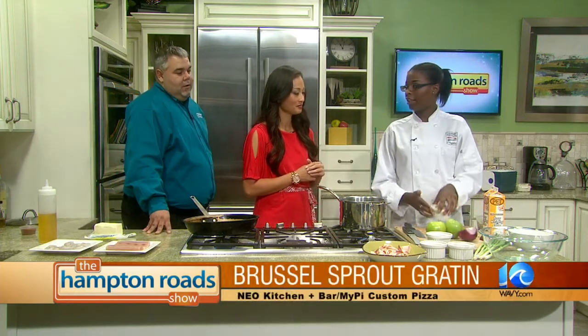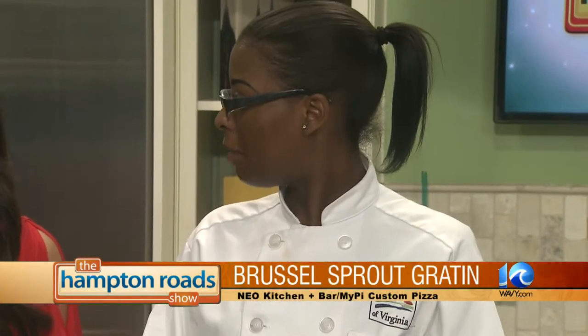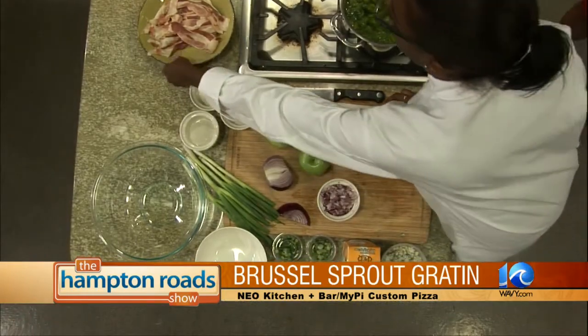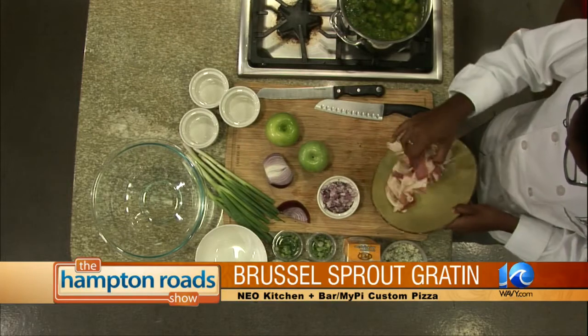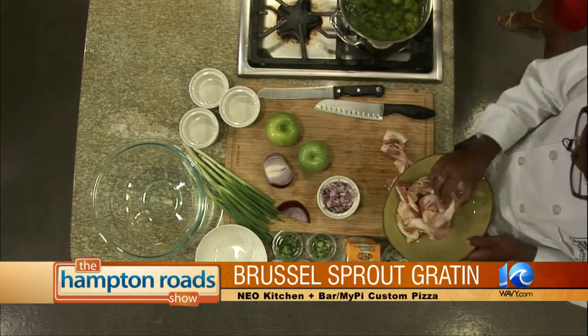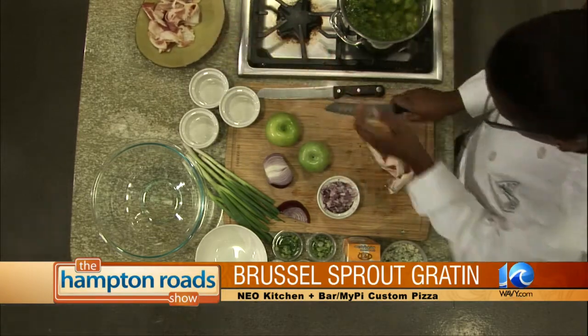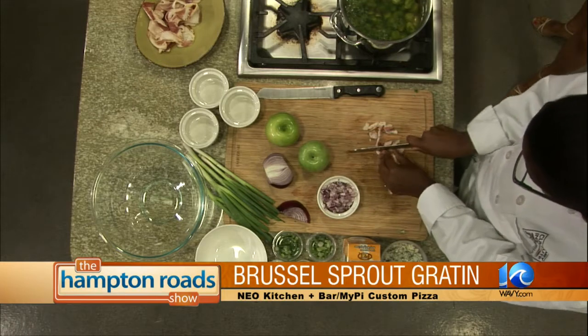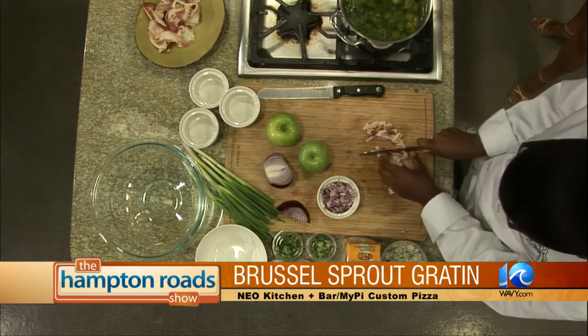First I'm going to sauté the onions, the bacon, and the apples together, and then take those out of the pan. Then I'm going to add the heavy cream and blue cheese. This gratin — when is a good time to have it? It's a good seasonal dish. It's something that's a little more warm and homey, something that you want to have more in the fall and winter season. It's a great complement to fish.